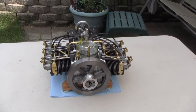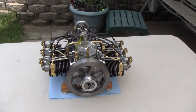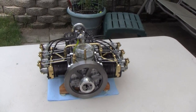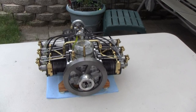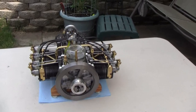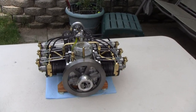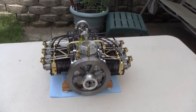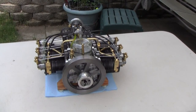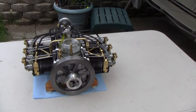Here is my six-cylinder boxer style engine. It's a remake of the flat six that I had posted on YouTube earlier. I narrowed the crankcase on this engine, which increased the compression ratio. I enclosed the crankcase to keep it from throwing oil all over the place. I also redesigned the intake and exhaust manifolds.